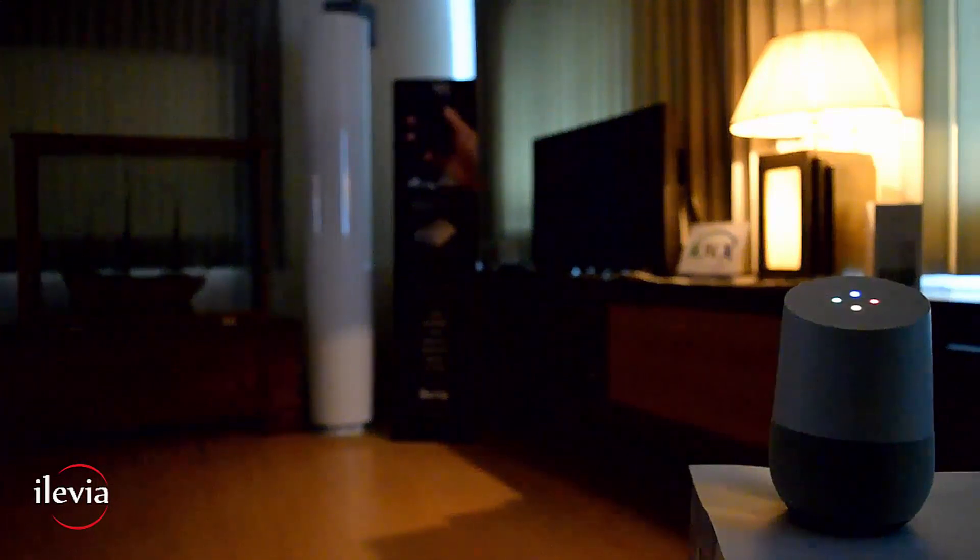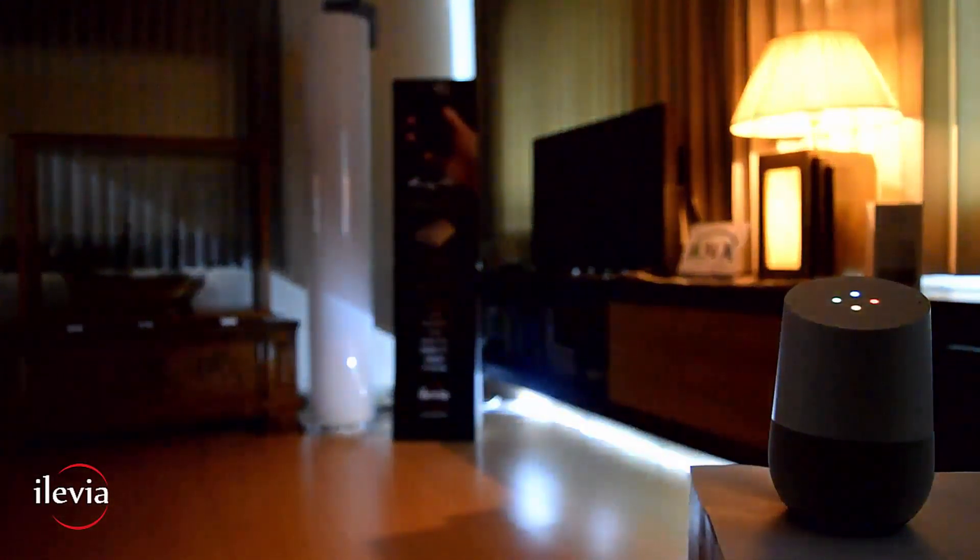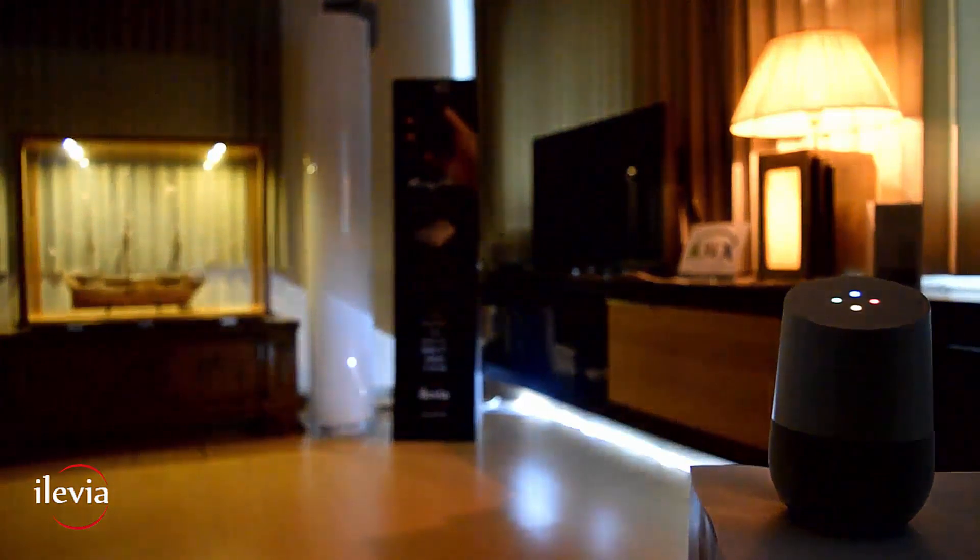Okay Google, turn on LED strip. All right, turning the LED strip on. Okay Google, turn on down lights. Okay, turning the down lights on.